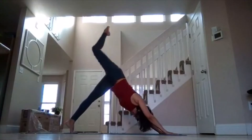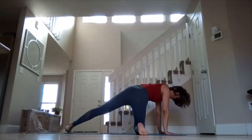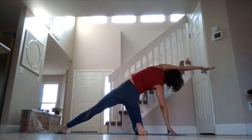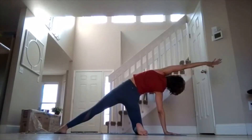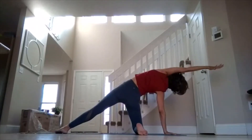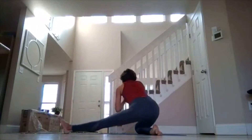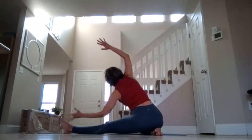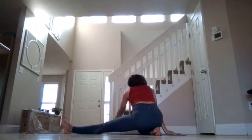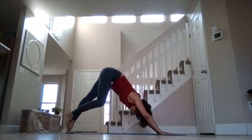Inhale the right leg up, exhale knee in towards your nose, bring your right knee down, swing the right foot out to the right side. Lift up your left hand and exhale just reach over, really plugging your right hand down into the mat, lifting up through the side body. Come back through, sit onto your right heel, inhale lift up, exhale just extend over. Come through center, bring the right foot in, bring the right knee in, exhale press back into down dog. Make sure you're pressing in through your fingertips, knuckles, driving through the thumbs.